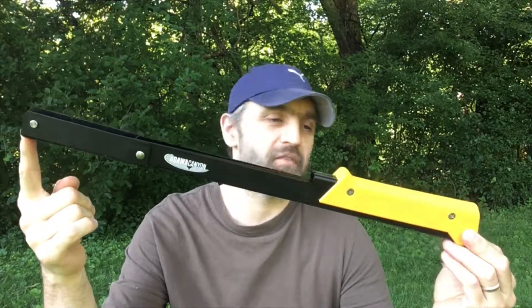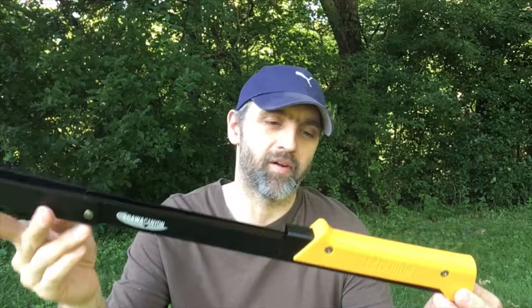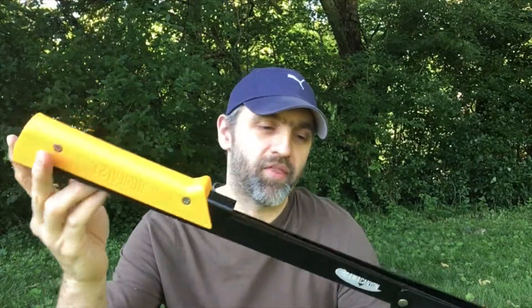Alright guys, welcome back to another video, Survival HQ here. So today I've got a product review on a saw that I've had for a few months now since the start of summer. And I thought I'd give a review on it since I've been thoroughly impressed.